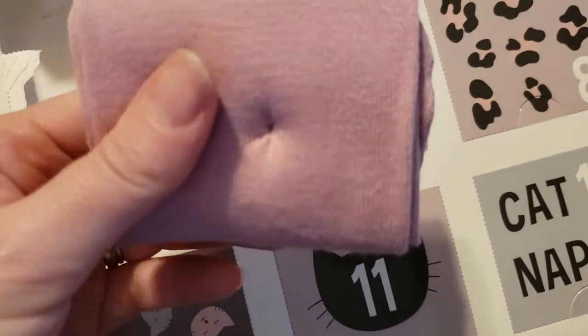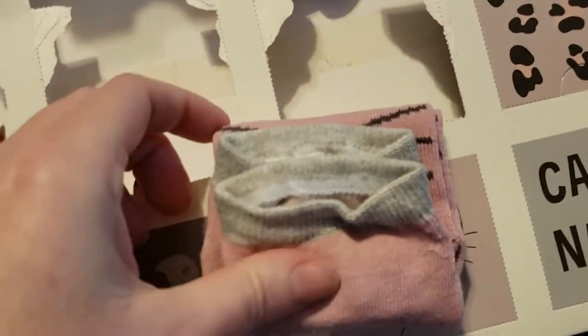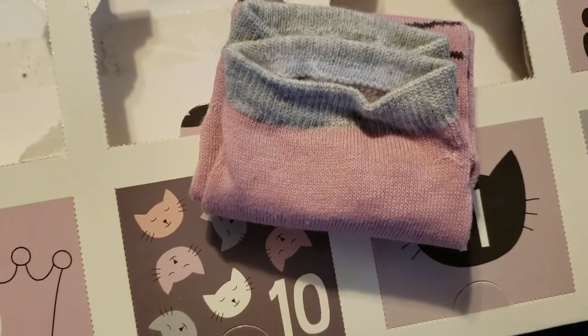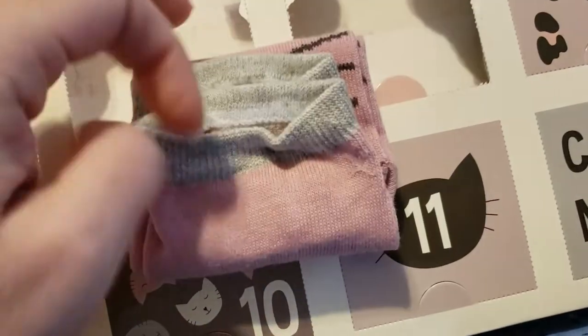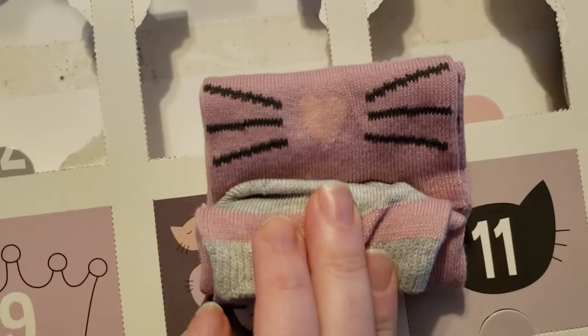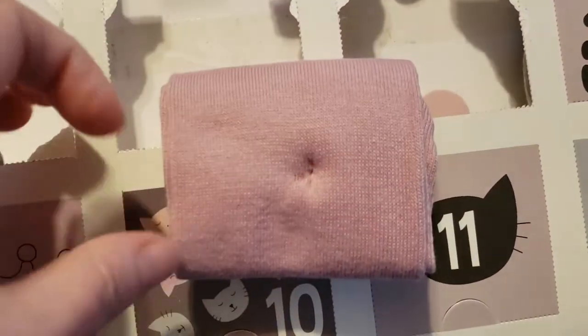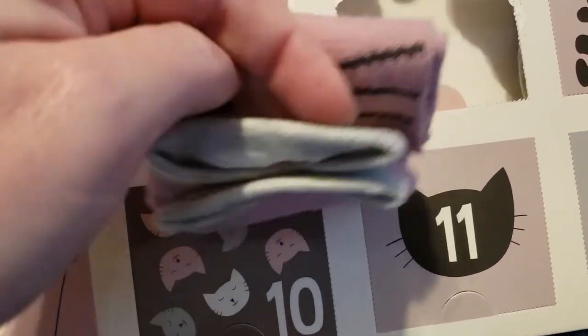Oh my gosh, that's awesome! So these are not calf length, but they're a little bit longer. These are great because I could definitely start wearing these now with my boots. I was like, oh, that's really cute, it's just pink — but then you get a surprise inside. I love them, they are adorable. What a fun idea.